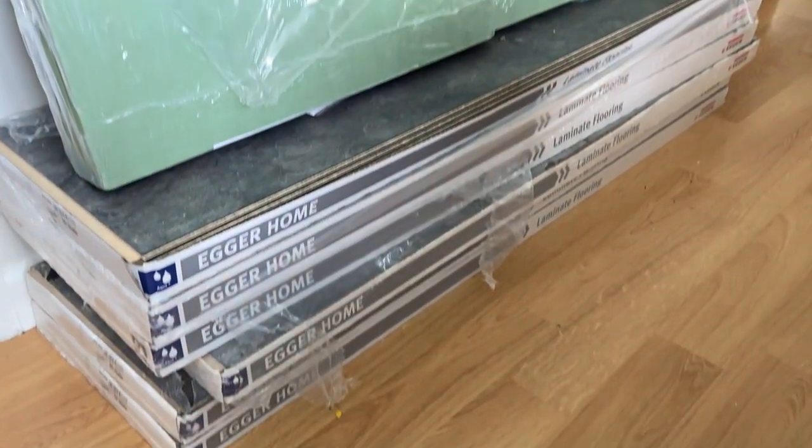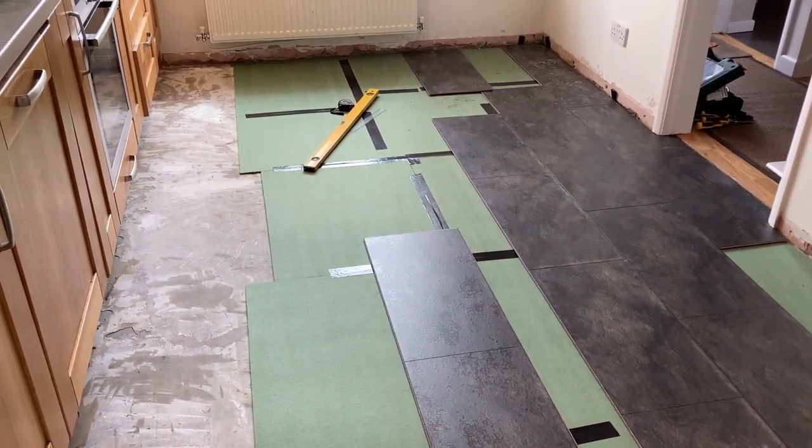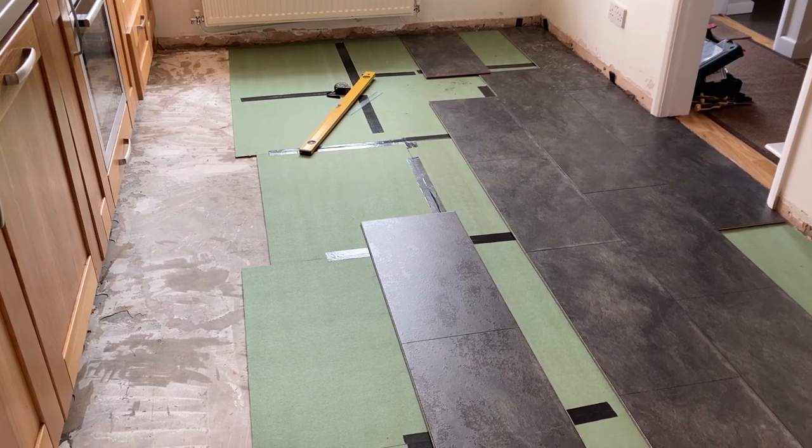Now all I've got to do is get that lot installed. I'm starting to get the main floor down now. There's always the fiddly bits at the corners that take a while, but we'll get there.